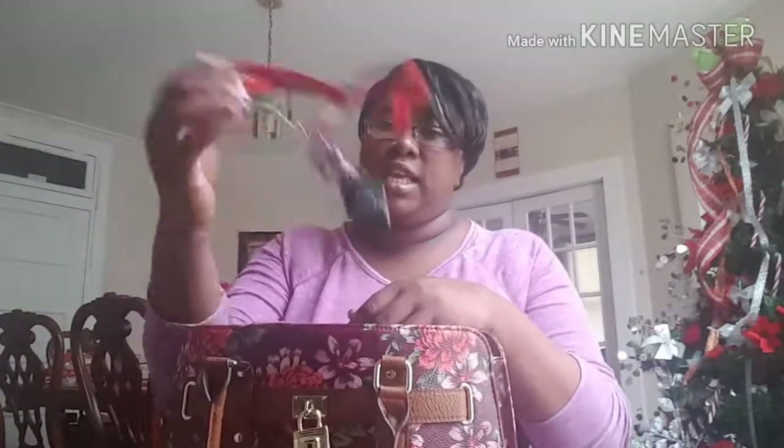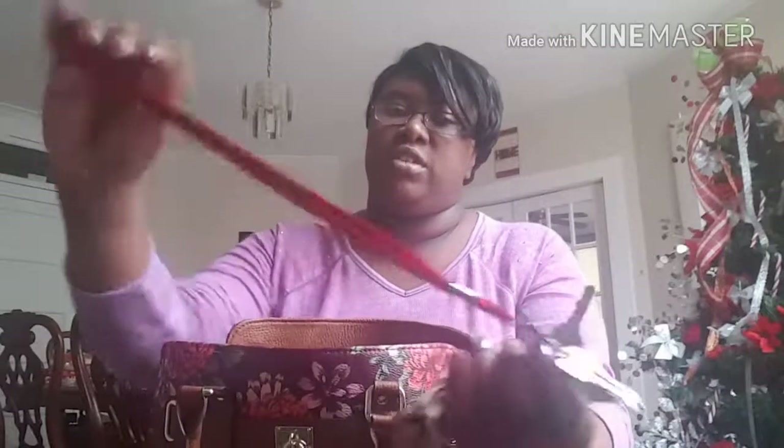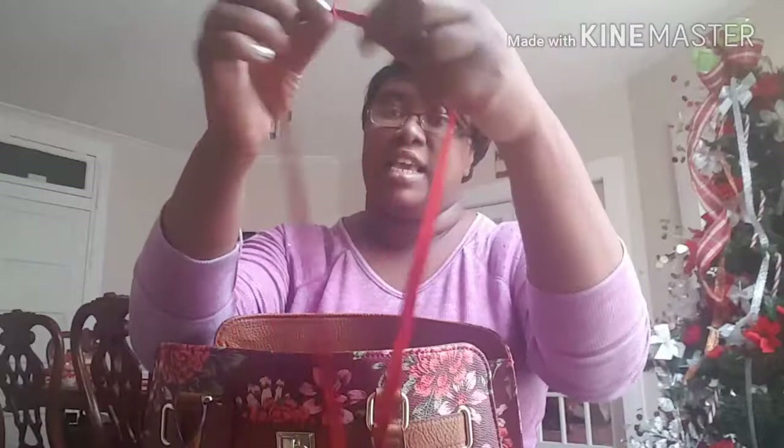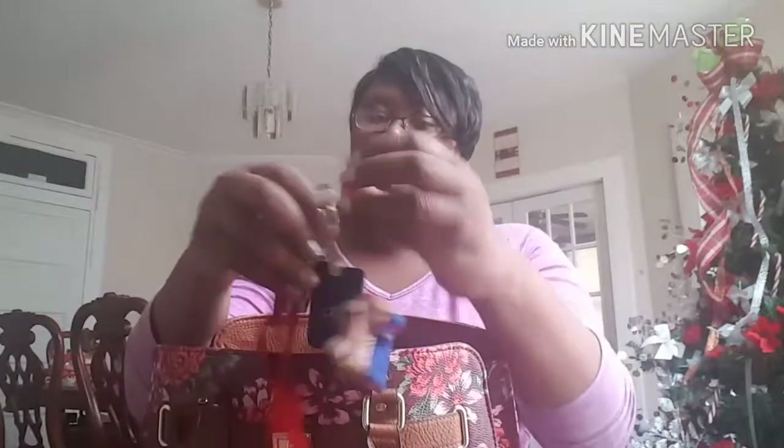Another thing I have is panty liners. If you're a female and you watch my videos, you'll understand what they're for. Another thing I have is my keys — my car keys, house keys, door keys, all that stuff — on this little thing. It's raggedy now. This is what I had in college; they gave you this little thing for your ID and I just kept it. It helps me keep up with all my keys. And I got this little thing I call my change holder — my mama got it for me when she went on vacation.